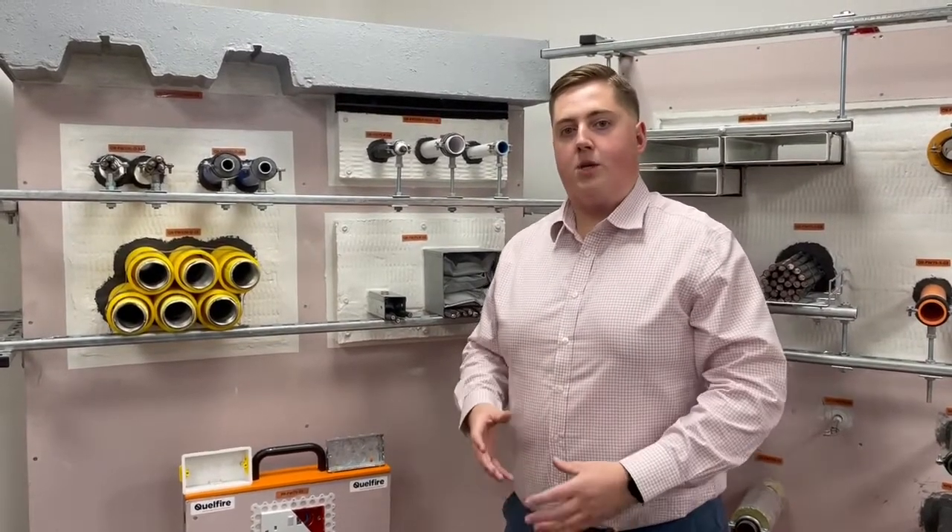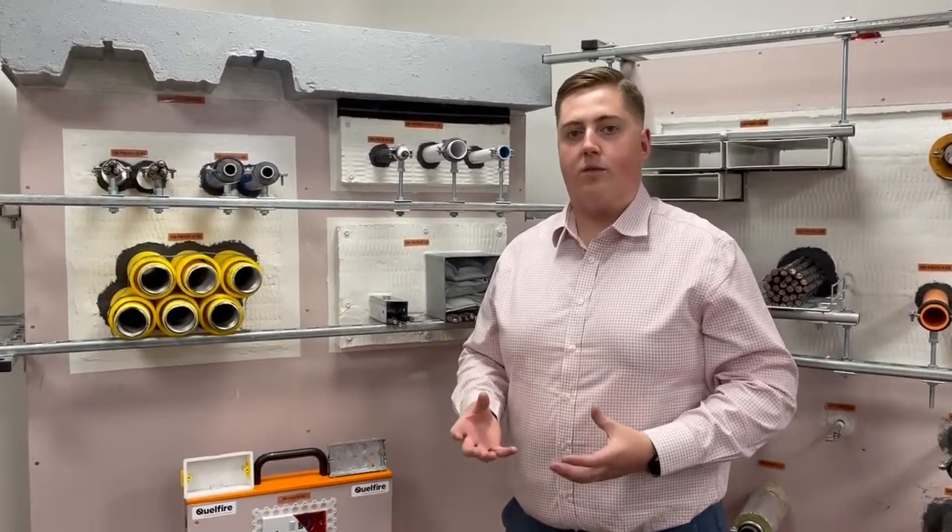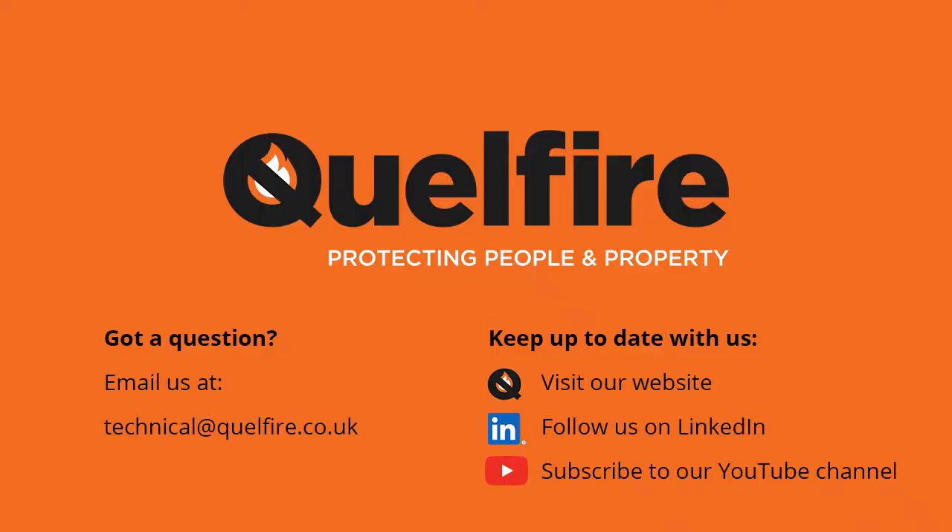If you would like any information on the products or the details that we've tested, please get in touch and we'd be more than happy to help.